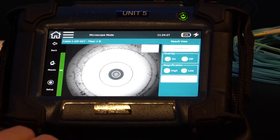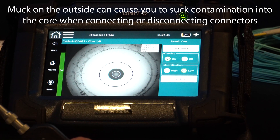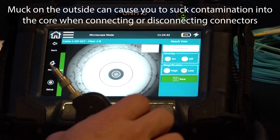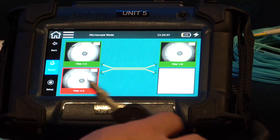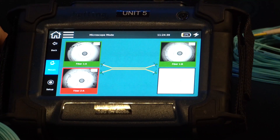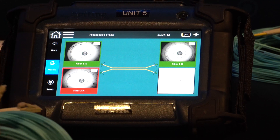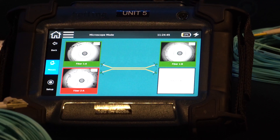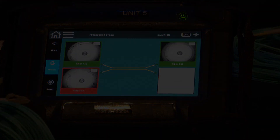And that's what it's showing me. Again, this is to IEC standards, so the core is clean, but a lot of the stuff on the outside needs to be addressed. I'm just going to save this and go back to the mosaic. Now you can see I've got three of the four end faces examined. This is optional, but it's a really powerful tool that you can use for network qualification of the fiber link.